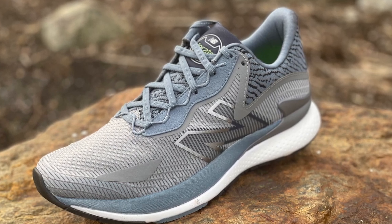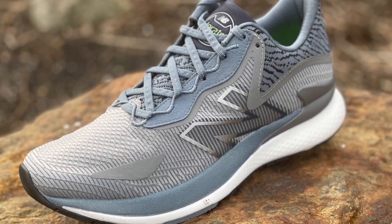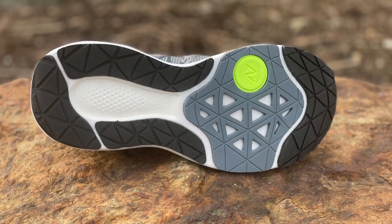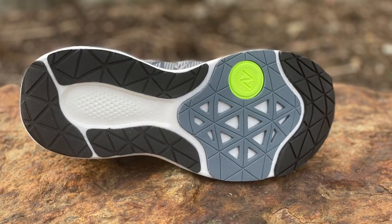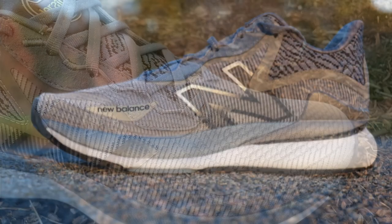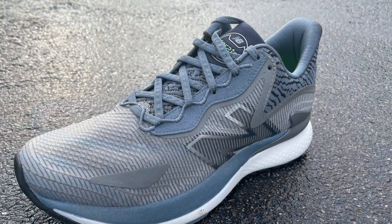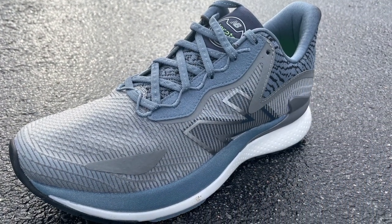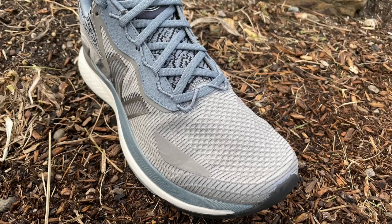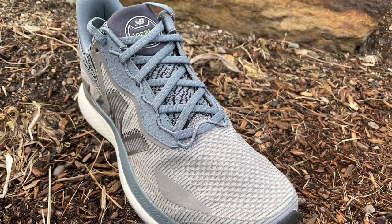Let's take a look at the June-releasing New Balance Fuel Cell Lorado, priced at $225. It represents New Balance's pinnacle expression of comfort, durability, and quality construction in a running shoe. It weighs 11.78 ounces, or 334 grams in a US 9. It incorporates many of the latest technologies from New Balance's high-end racing shoes — the same autoclave fuel cell foam as the RC Elite 2 and Rebel V2, a carbon plate, and a truly spectacular upper.